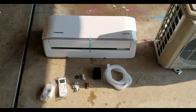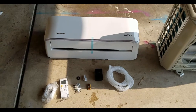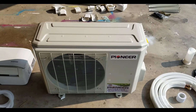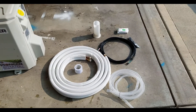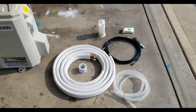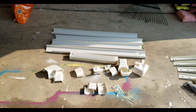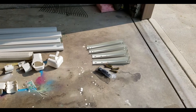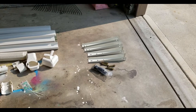Here is everything out of the box. Here's the inverter and everything that came in that box. Here's the compressor and here are the contents of the third box with copper tubing and wiring. And here's everything that came in the PVC kit and this is the hardware for the mounting bracket. Everything looks like it's in good shape.